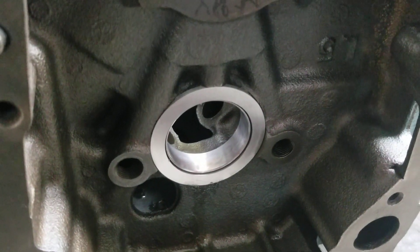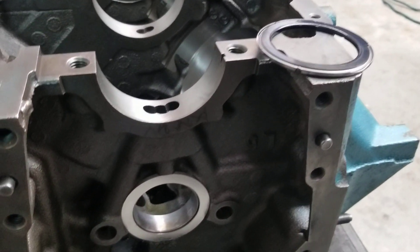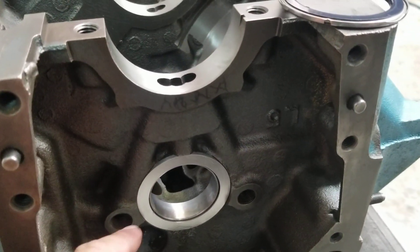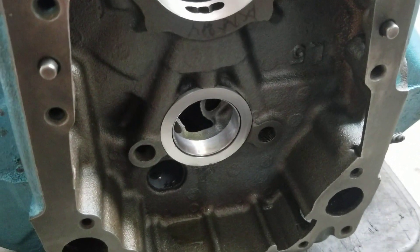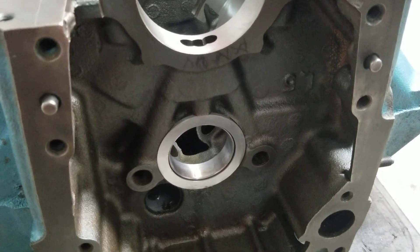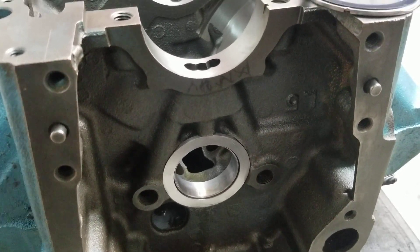We're going to continue on with this. Thanks for joining us here at Ohl's Performance and Machine, Ohl's Performance Products. You can reach us at 1-800-382-1320 if you have any questions or need parts, products, or advice. If you happen to have one of these where your machinist has hogged out the engine block, you may want to give us a call — it's problematic, it's a disaster. Check us out on Facebook and Instagram at Ohl's Performance and Machine.